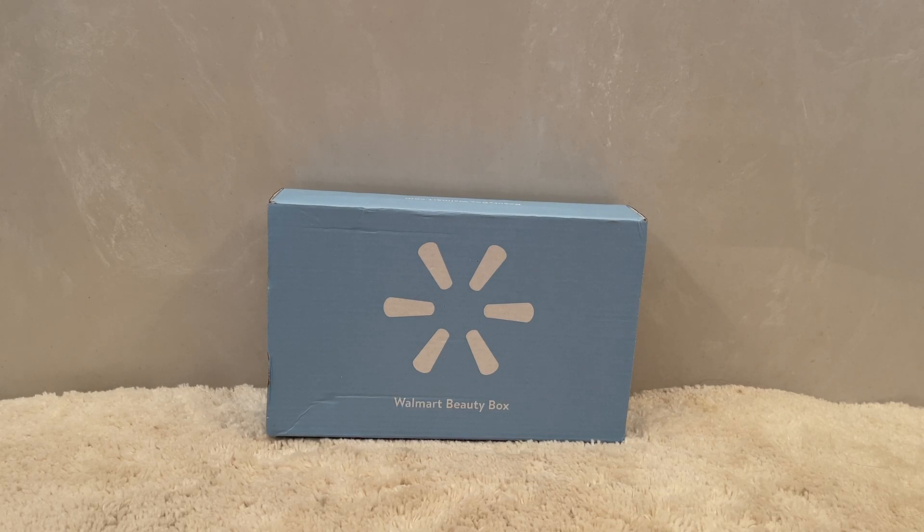This is always a fun box to get. It is a seasonal box from Walmart and it runs around $7, and they do have different variations in it. I have two paid-for accounts, which I did more recently because sometimes they have these limited edition boxes and if you choose to upgrade you don't end up getting the original box. So last season I ended up upgrading on one of the boxes to a limited edition box, so I opened a second account so I wouldn't miss out to show you what was in the $7 box. My newer account arrived last month and this is my original account arriving now, so keep in mind that this must get shipped out in batches.